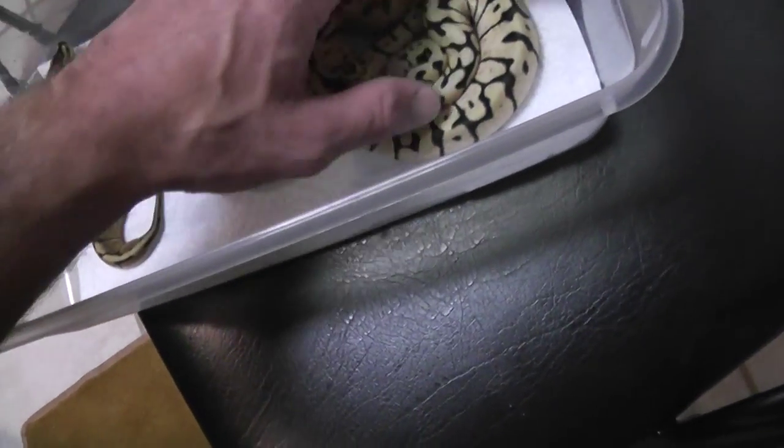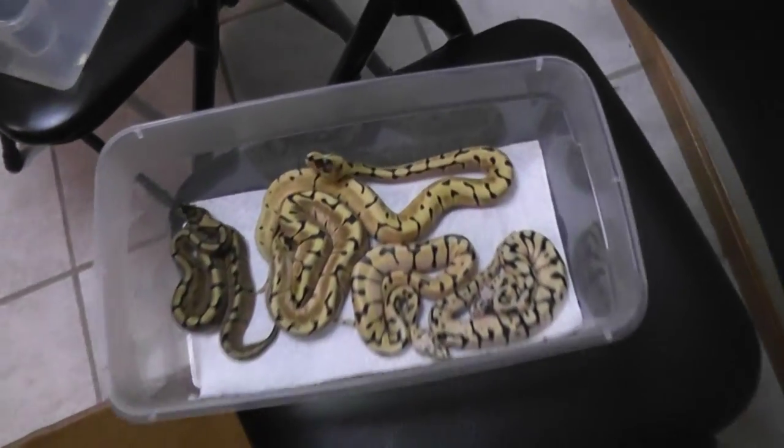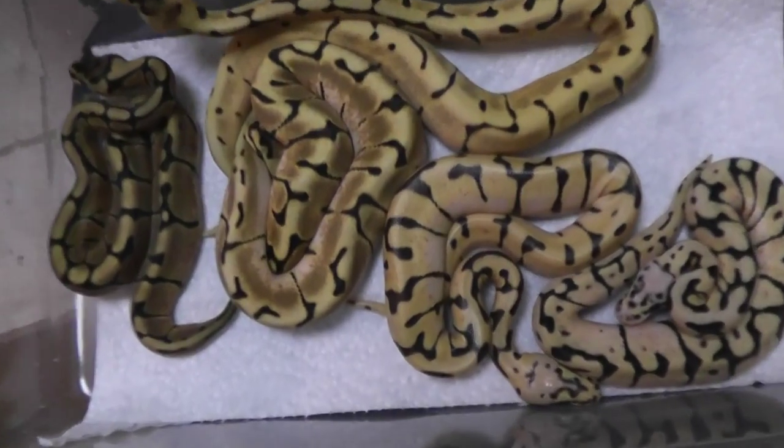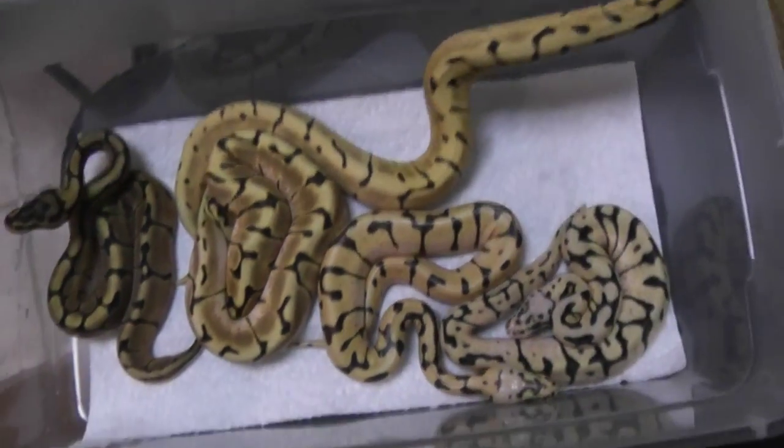I'm going to take one last peek at these babies and then we'll cut away, because they're starting to go everywhere on me. And that'll do it — thanks for watching.